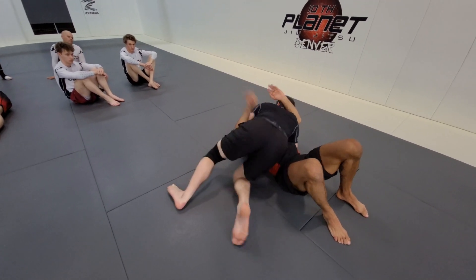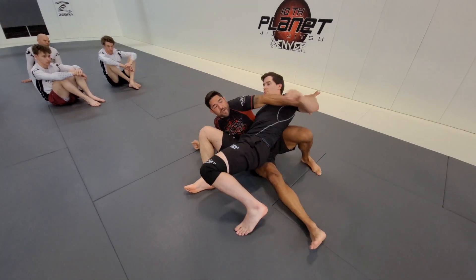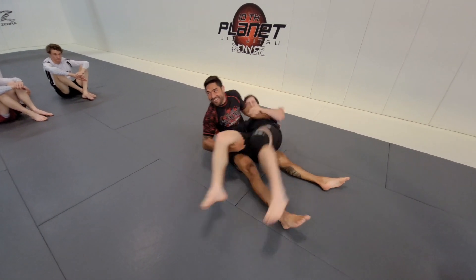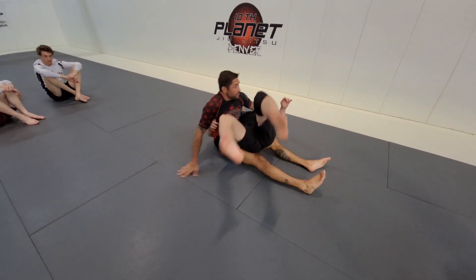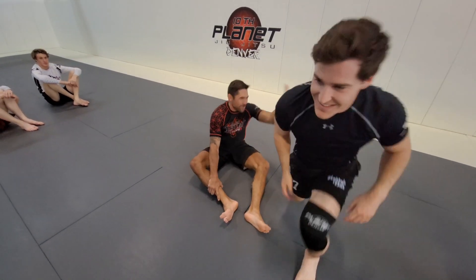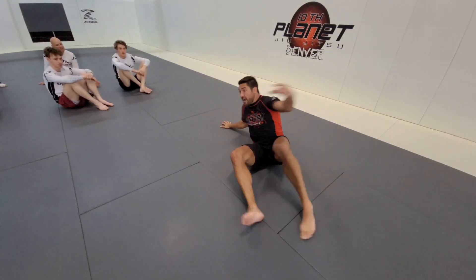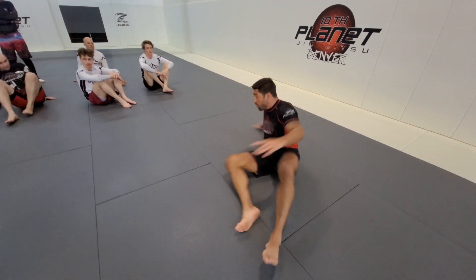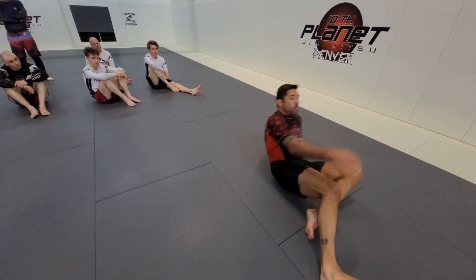Carson's got me in traditional side control. He sits to judo side control. I win that wing-chun battle and get up. Once you're there, he's just kind of stuck — even with a bigger, stronger guy, when I push her over it doesn't feel like anything. We're going to talk about the counter to the counter — what he should do when he feels himself stuck. We'll cover that in a minute.